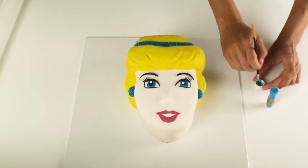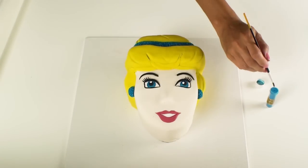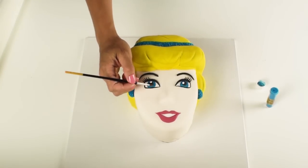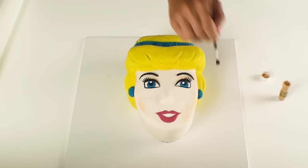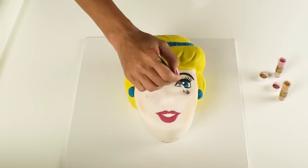Cinderella is pretty much all done but I just want to add some finishing touches. I've used my black and blue edible markers to frame her eyes, I'm going to use a little bit of blue petal dust to add some depth to her eyes, the cream petal dust will help to contour and shape her face, and of course I'll use the pink to add some eyeshadow and some soft blush tones to her cheeks.